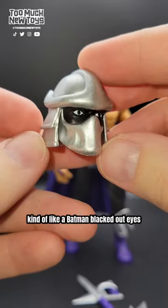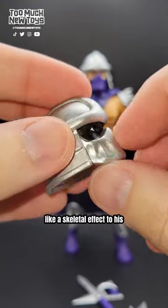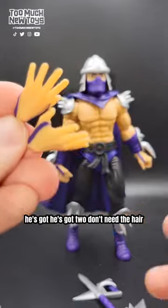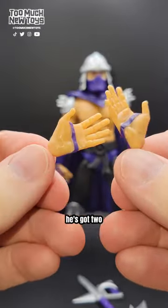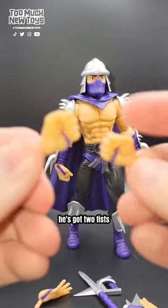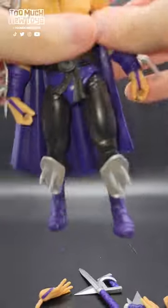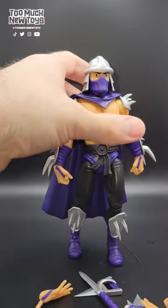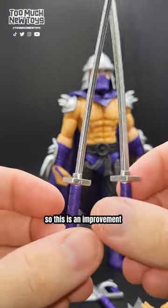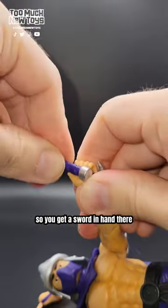I like this head sculpt — the blacked-out eyes, kind of like Batman's blacked-out eyes. Really cool and menacing. The gray gives a skeletal effect to his mask. He's got two open-hands, two fists, and two sword-holder hands. This is an improvement over the original figure which only had one sword — so you get a sword in each hand now, which is very cool.